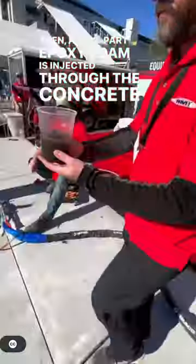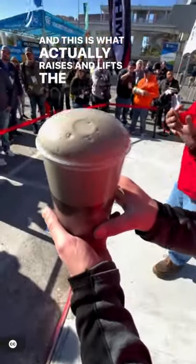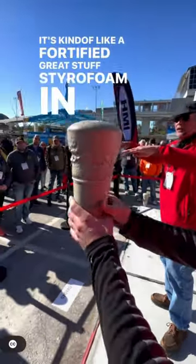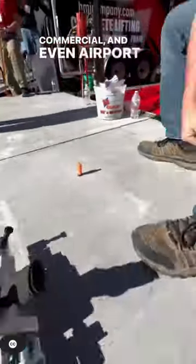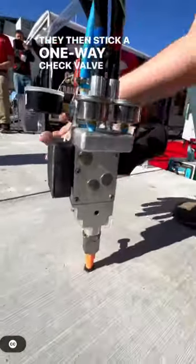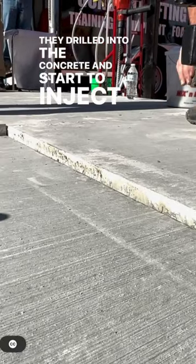The foam is what actually raises and lifts the concrete. It's kind of like a fortified Great Stuff — styrofoam in a can. They have specific formulas for residential, commercial, and even airport applications. They then stick a one-way check valve through the hole drilled into the concrete and start to inject the foam.